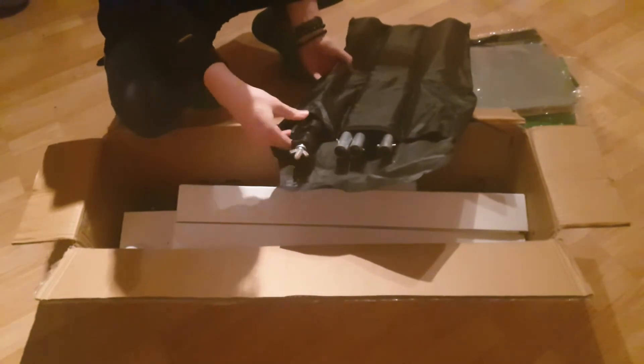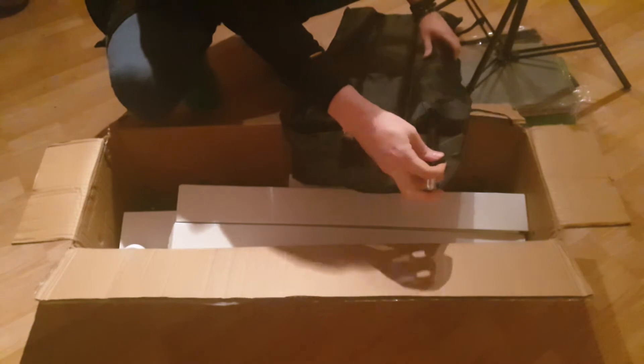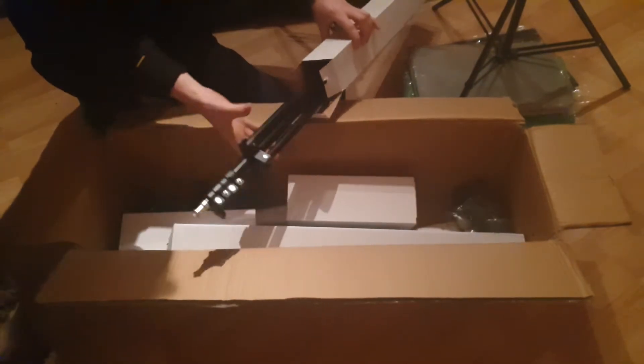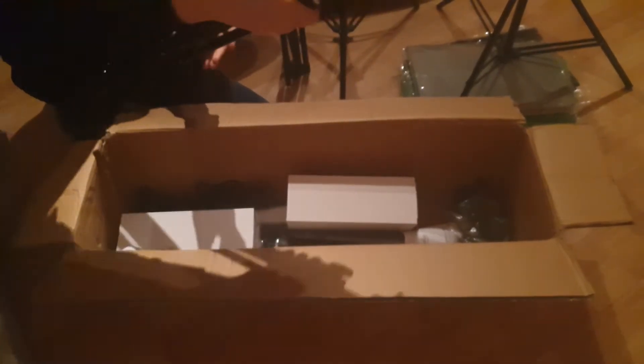So this set has four different colors of backdrops: white, black, green and grey. White is not visible here because I just put it away — my cats were chewing on it. We have a couple of tripods, several of them, and I'm sure I will put them to good use. They look sturdy. They're made out of aluminium and quite lightweight, but actually those alone go for 30 euros.